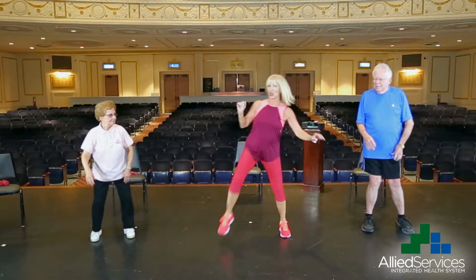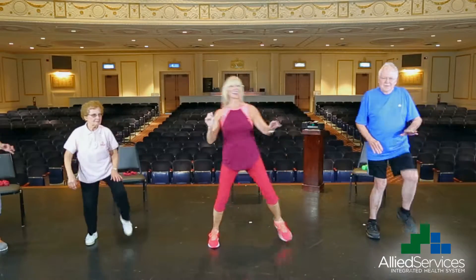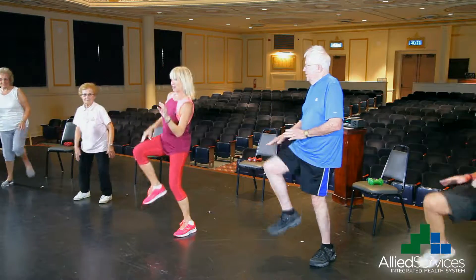Now we're going to hit our knee. Two, three, four. How are we doing at home? Six, seven, eight, nine, ten, eleven, twelve, thirteen, fourteen.